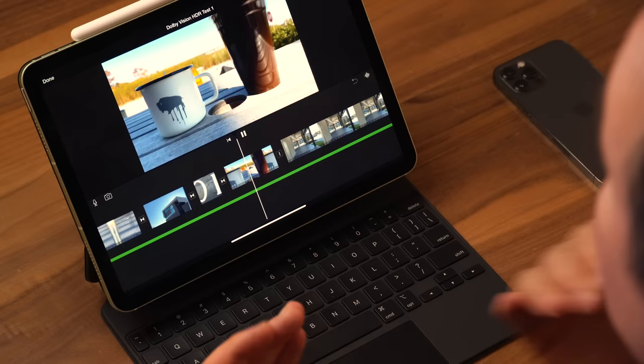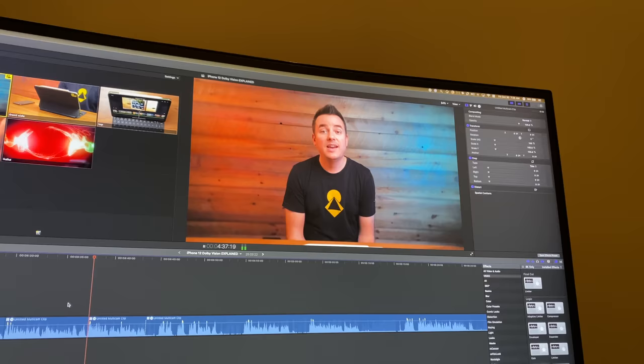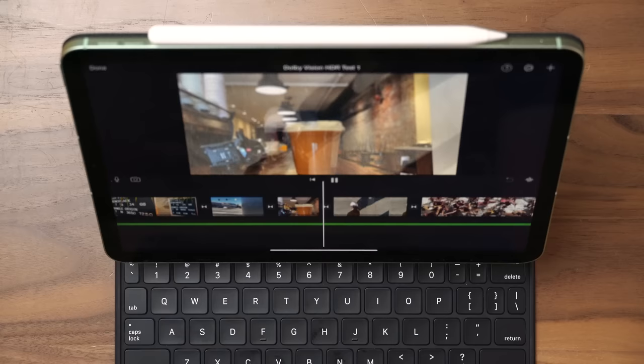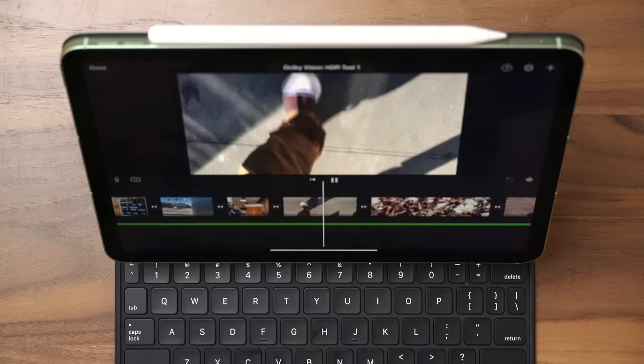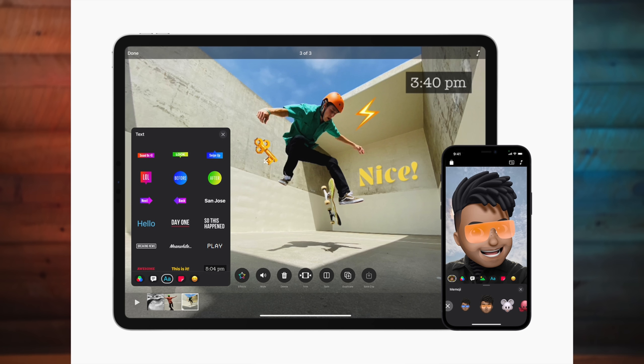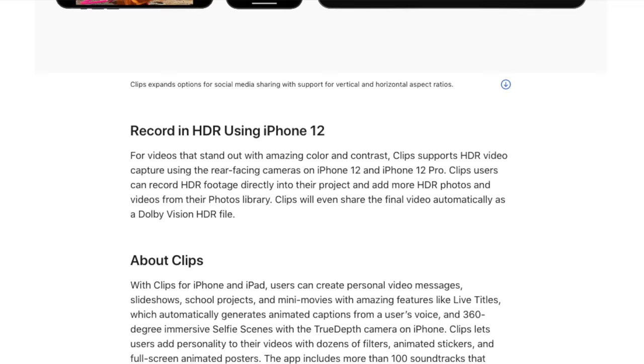The reason I used iMovie on the iPad instead of Final Cut Pro or any other editor is because iMovie is currently the best place to edit Dolby Vision footage shot on your iPhone. Final Cut Pro can't handle it yet — right now you'll get an error and it gets converted to a different file type. There will be a Final Cut update coming later, probably when Big Sur arrives for macOS. Also worth noting: Apple recently updated the Clips app, and it can now edit and shoot Dolby Vision HDR as well.